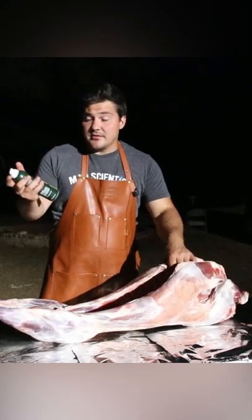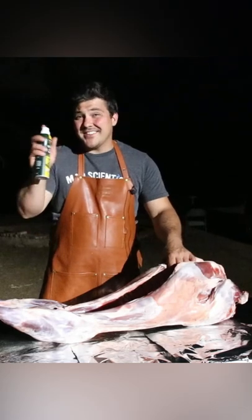You can do this with either a brush that you dip into a bowl of olive oil. I think this is the easiest way.